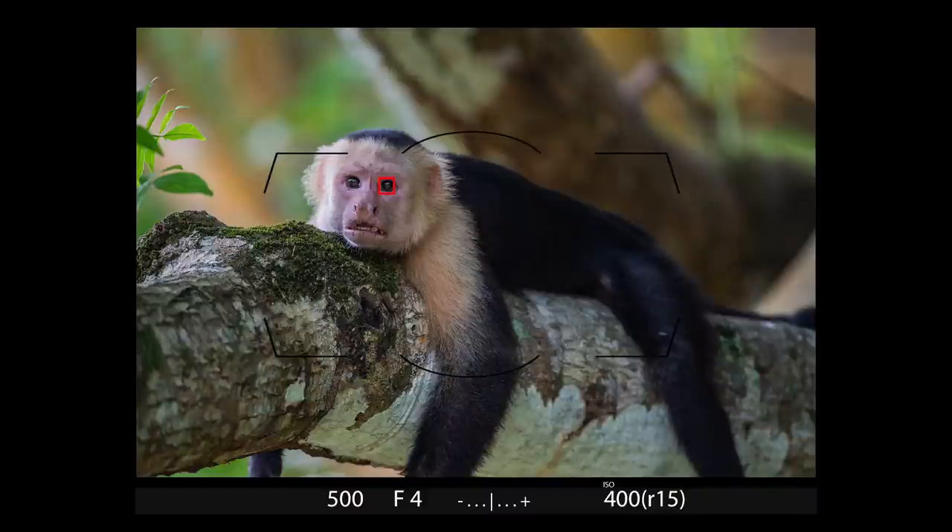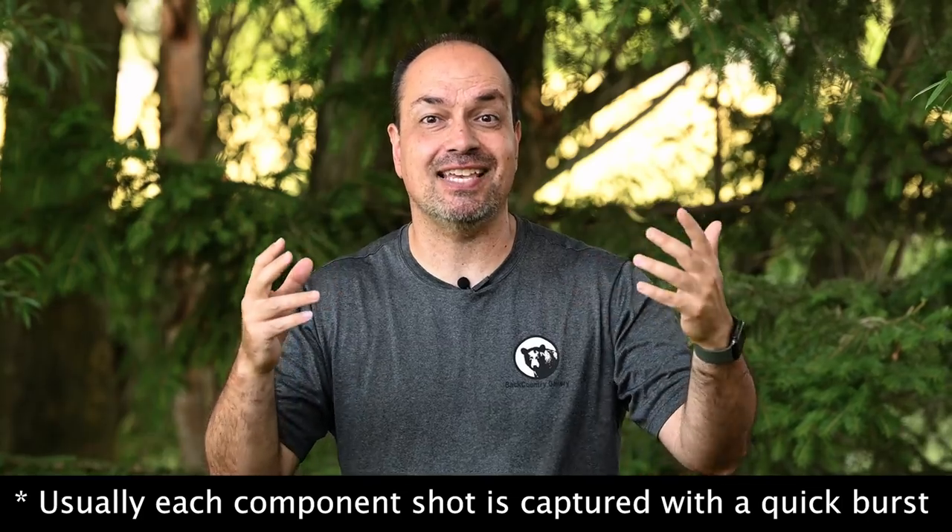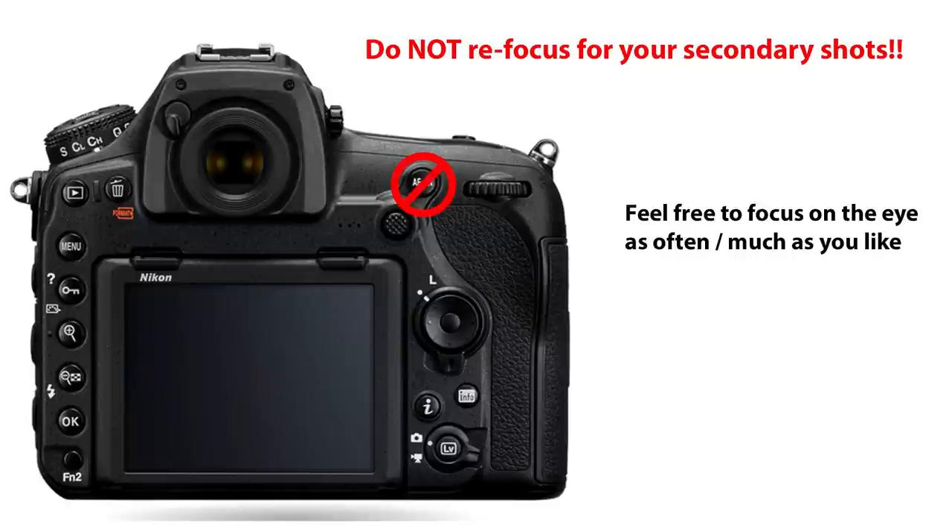For the shot itself, I start by focusing on the eye and of course trying to get a good expression. Once I have that, I simply pan left, right, up, down — whatever I need to get the rest of the animal. I normally do this in just two shots, but I have done it with up to six. The trick is that you have to be quick. The second you have that sharp eyeball and good expression shot, jump to the secondary shot or shots. When you take the second shot, do not refocus. If you refocus, you'll likely end up with sharp and out-of-focus areas blending together in a really weird, unnatural way in the final shot.